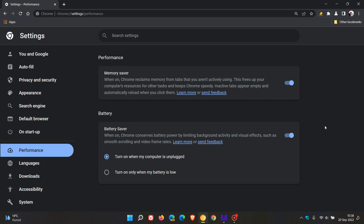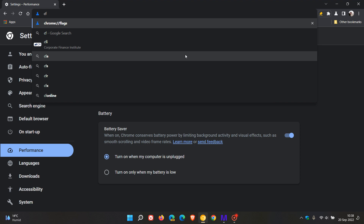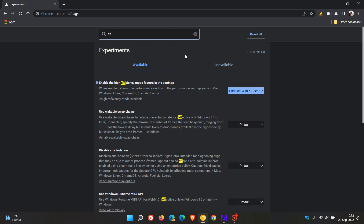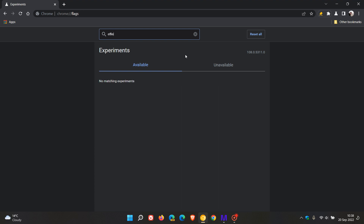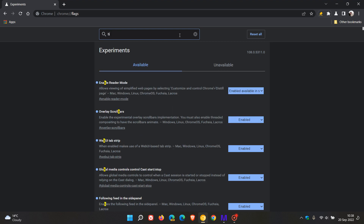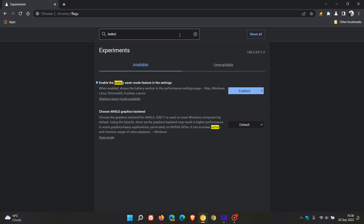Just to remind you that for the performance section and the memory saver and battery saver mode to appear in Chrome Canary, you need to have a couple of flags enabled. Head to chrome://flags — the first is if you type in 'efficiency,' you need to have 'enable the high efficiency mode feature in these settings' toggled on. That's the first flag you need. Then the second flag is if you search 'battery,' you need to have 'enable the battery saver mode feature in the settings' — that also needs to be enabled.